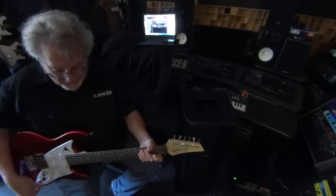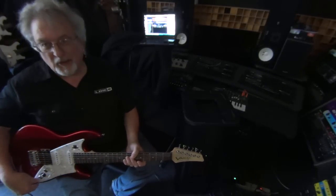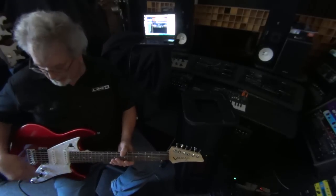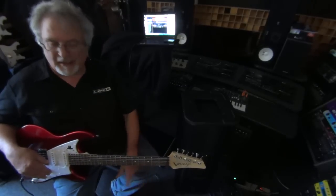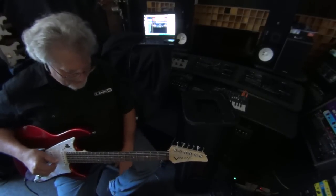What I did here is I assigned pitch on the POD HD500X to the tone control on the James Tyler Variax. So you can set up your tone control or volume control to control any parameter on the POD HD500X, which is kind of fun — and then they talk to each other.